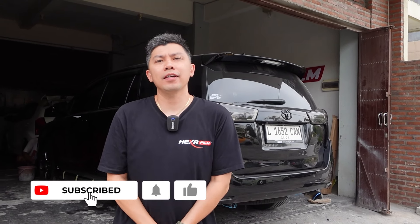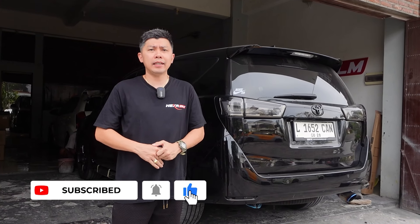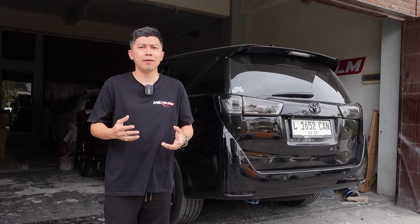Hello guys, I'm Koko Evan. I'm going to spill about the comparison of the body kit from V-Max Inovaribone.